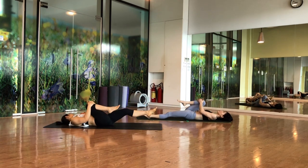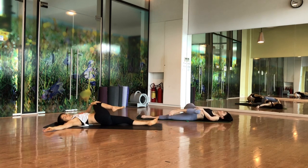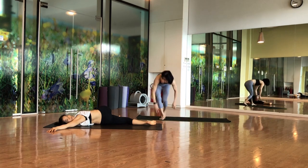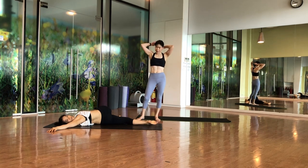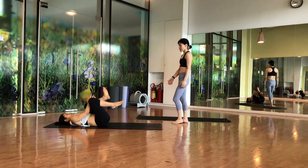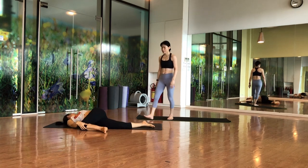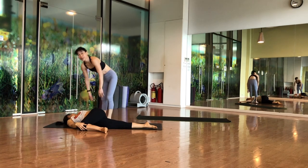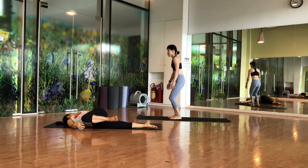Again bring your right leg, bend the knees as close as possible to your body. Extend your right arm and push your right leg to the left side — bend the knee, keep bending the knee. Stay here, try to push your shoulder blade down. Hold for five counts.